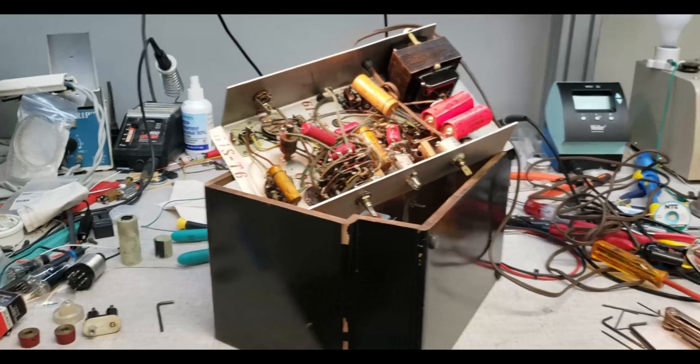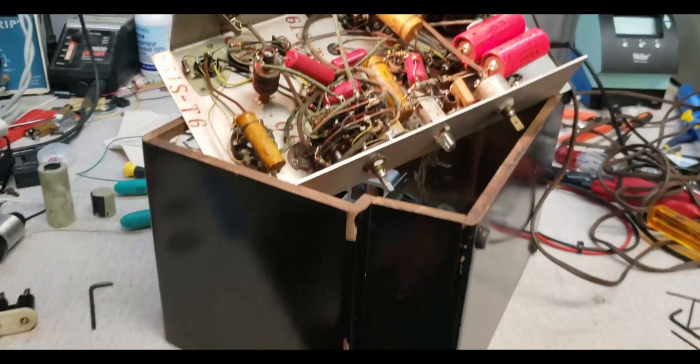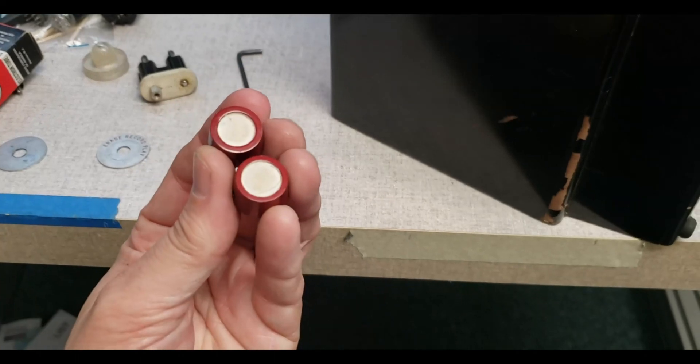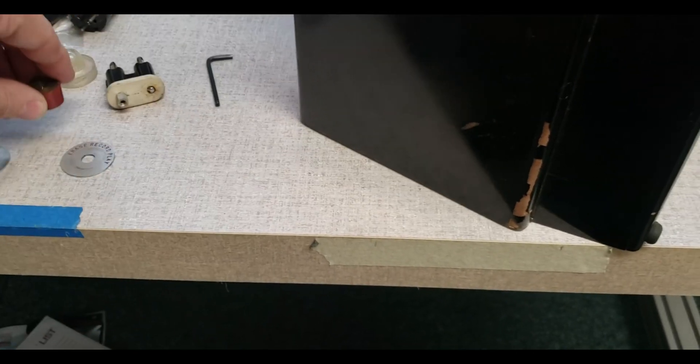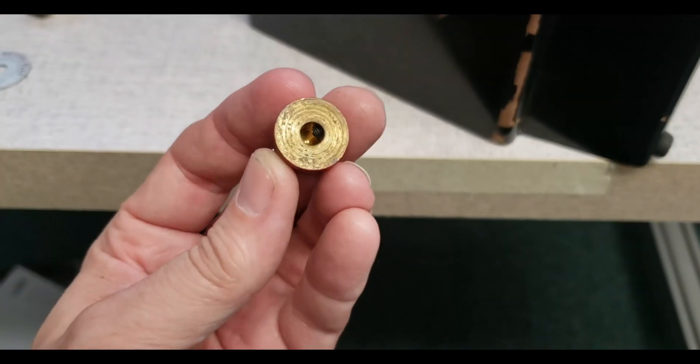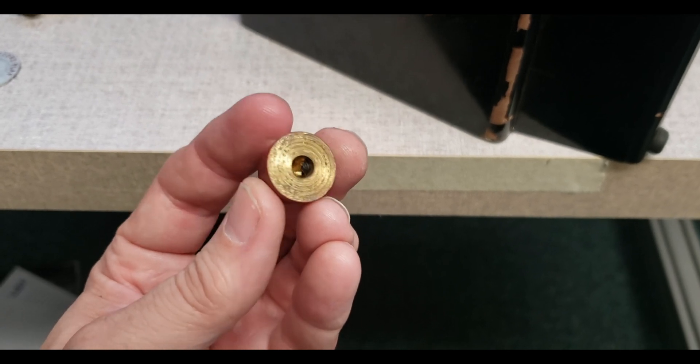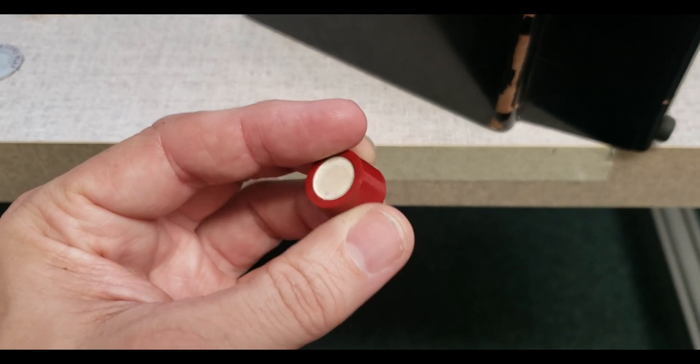The mysteries deepen. I was able to get the knobs off the lower section, but the volume knob is in a really deep well and none of my Allen wrenches will fit it. These knobs are really heavy and they look homemade.